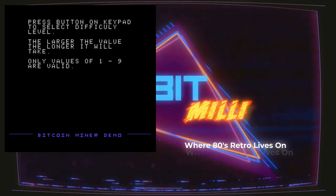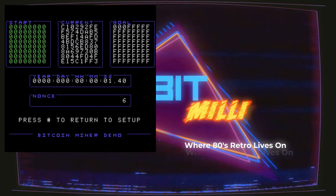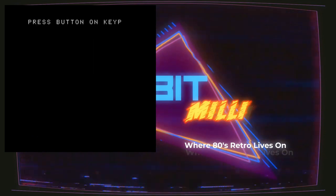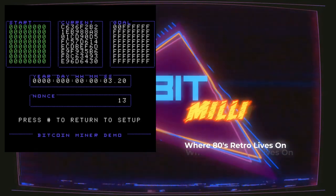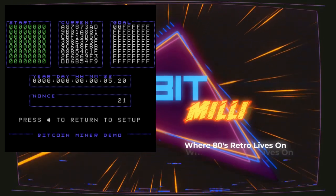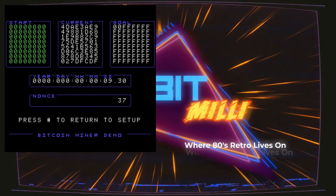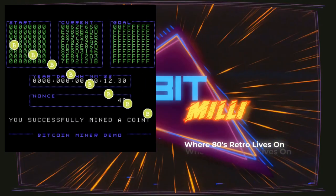I'm going to give it a difficulty of three now and see how lucky we get. Let me go back — I wanted to give it a difficulty of two and see if I got the match in the same number of nonces, which was 39. It takes longer this time — 49 this time.